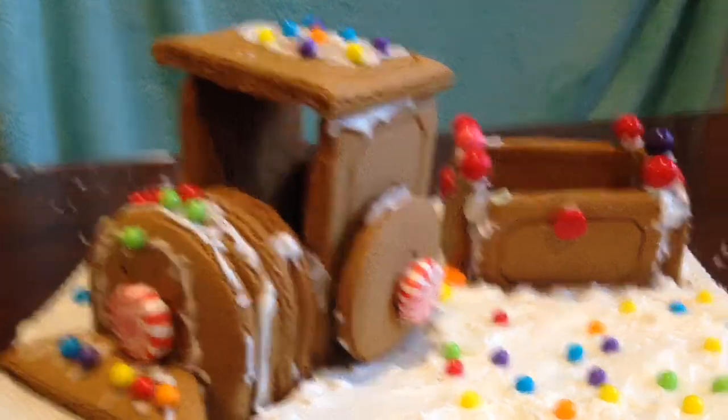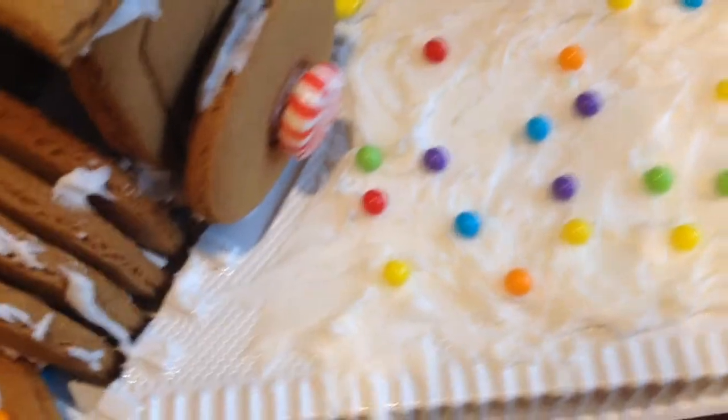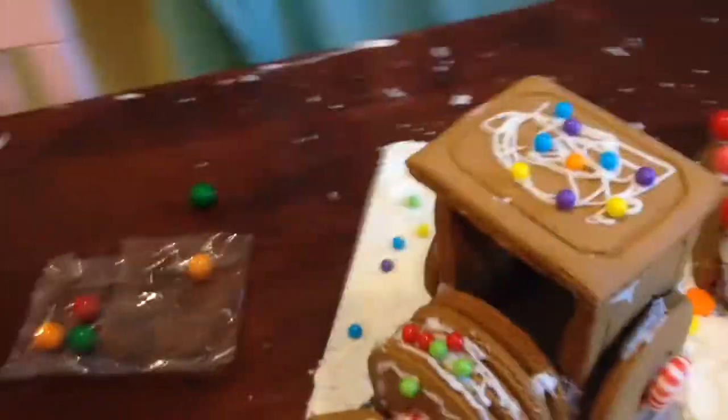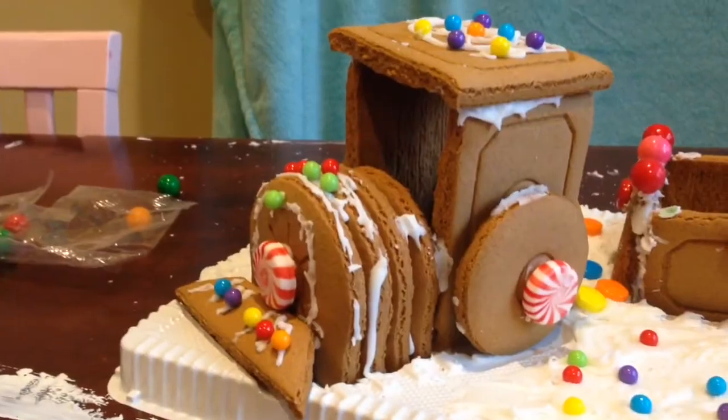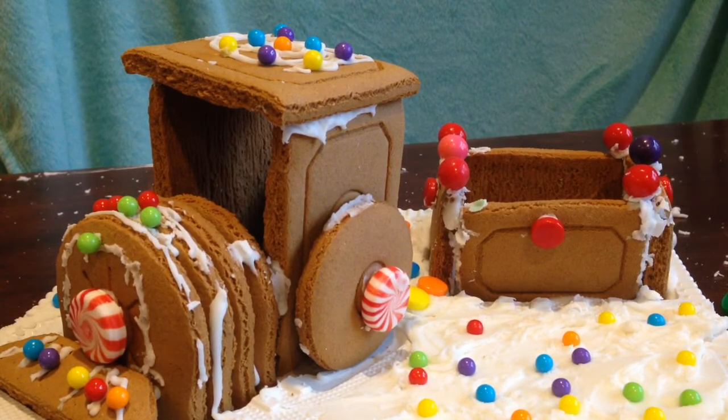I put some icing down as snow and put those little sprinkle things on top. We have some train tracks with those as well — there's the train tracks and some more over here. That's basically it! I hope you guys like the video — please like, comment, and subscribe. Merry Christmas!